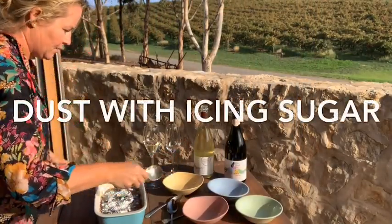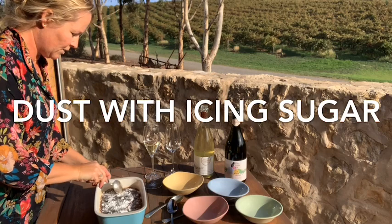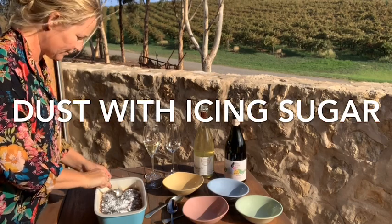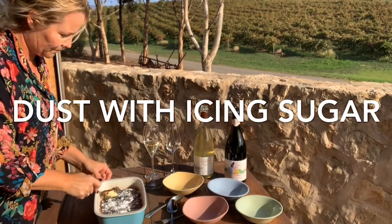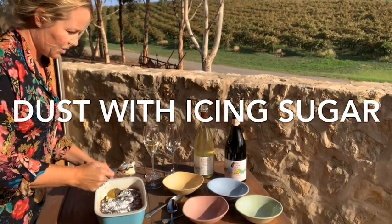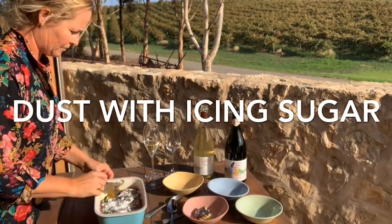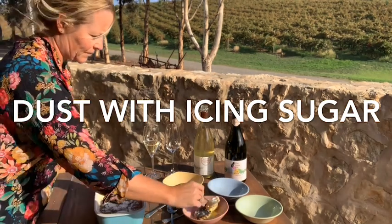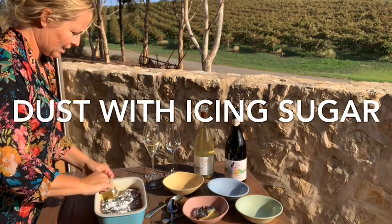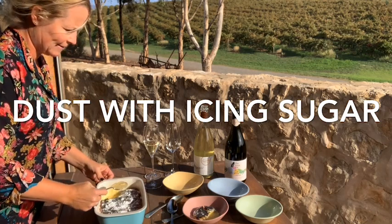And serve some up — fingers crossed. Can you hear it? Crunch. So you can see it's cakey on top, and sort of custardy, lemony, custardy deliciousness on the bottom.